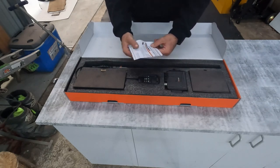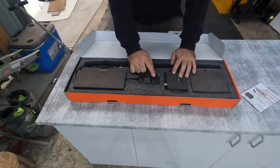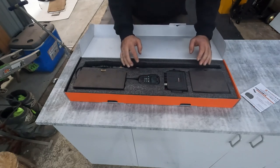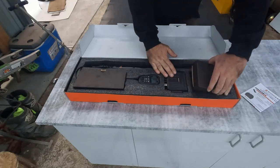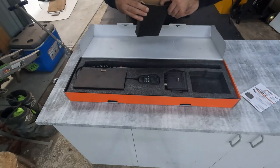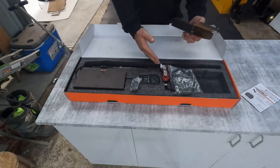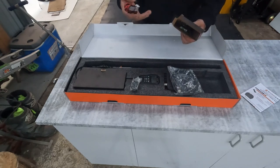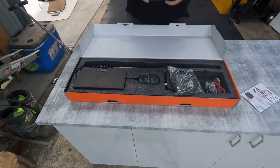We've got our instruction manual which we'll probably need later on. We've got our hand unit which has got all the main functions and buttons — we'll zoom in on that in a second. We've got the main unit, or the brains of the unit, in the box here. We also have some pass-through cables which allow us to plug in the head unit to the main power box, plus the power cable and a pass-through port.